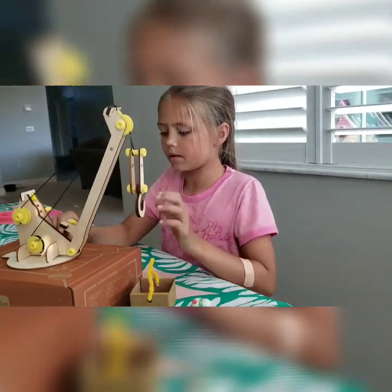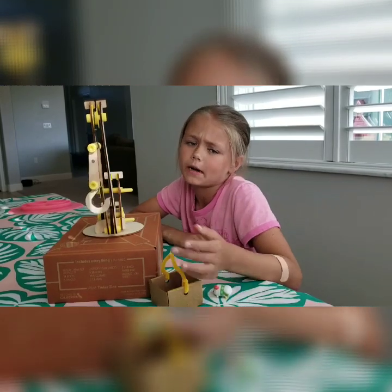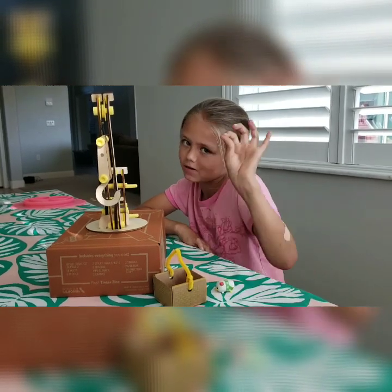Okay, let me get a picture with it. So what did you think of this Tinker Crate overall? I liked it a lot. It was a little difficult, but I liked that it was challenging. I also really like the pulley systems and I like how it works at the end. It finishes awesome.